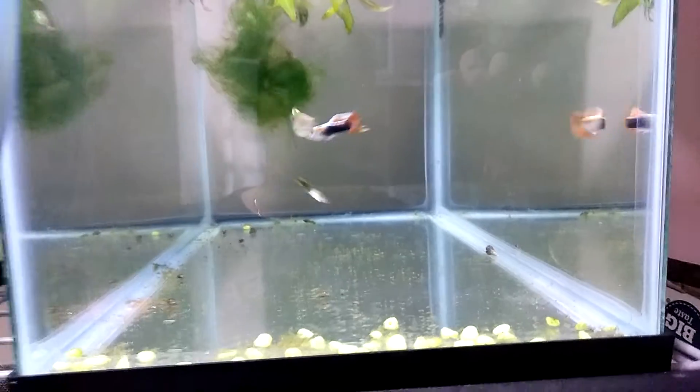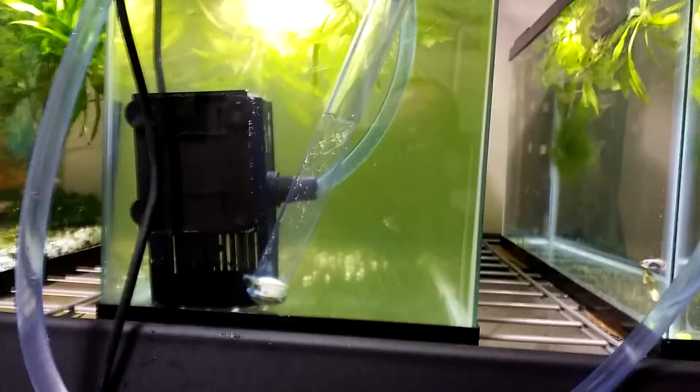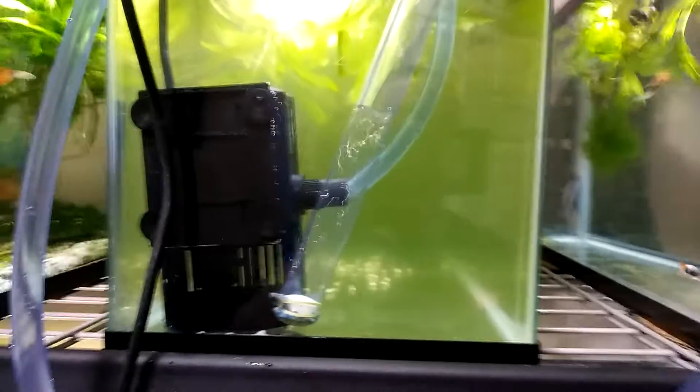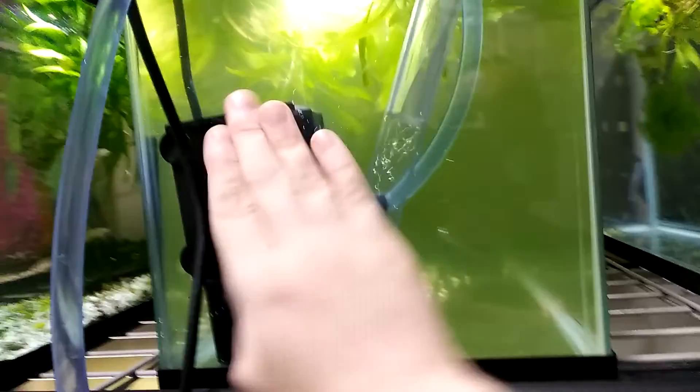How am I doing it? Well, let's move to this tank which I'm using as an example. What I've done to automate this is I've put a huge water pump in here.